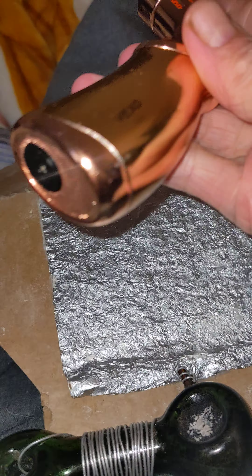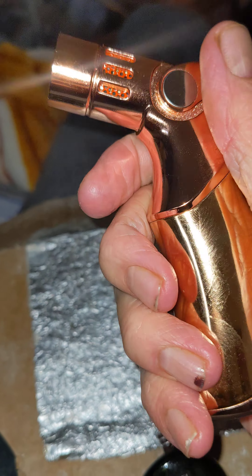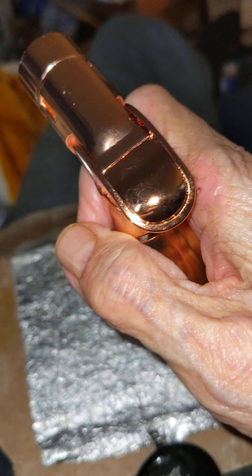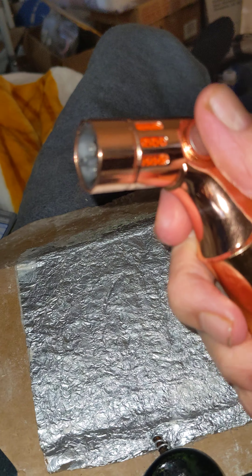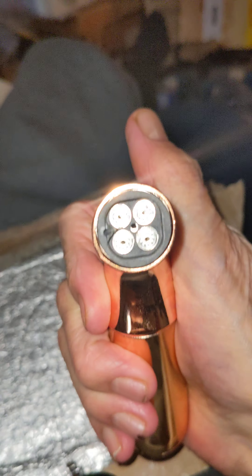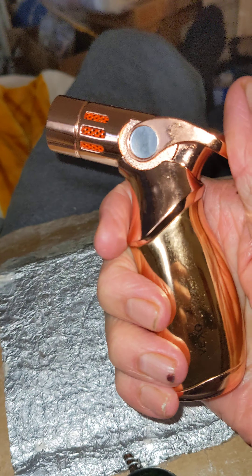So here we are, boys and girls. I got myself a new lighter, and look at this pup, man. They had several colors, and I told my wife, I don't care what color it is. What do you mean, what color is it? They're all the same, right?